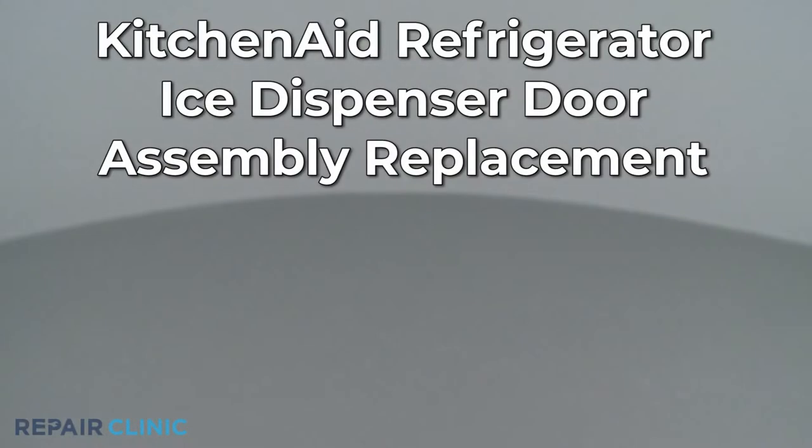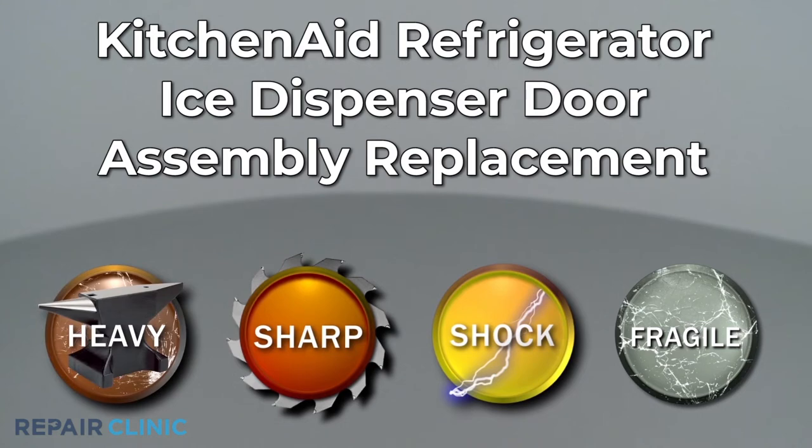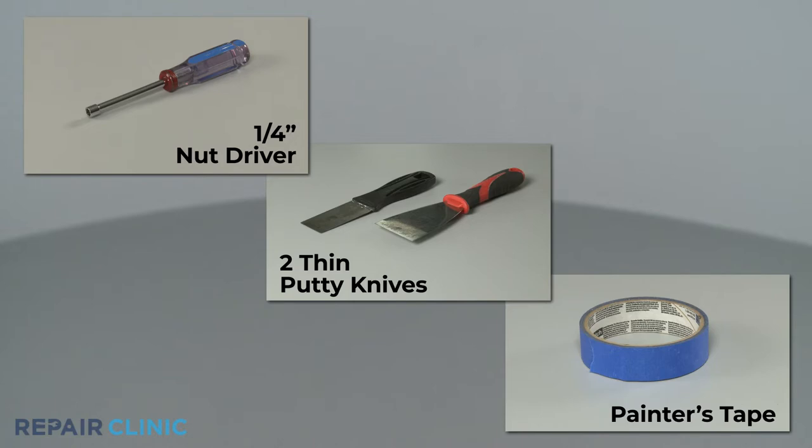Since Repair Clinic encourages you to perform this repair safely, a warning icon will appear when you should use caution. To replace the ice dispenser door assembly in this KitchenAid refrigerator, you will need a quarter-inch nut driver, two thin putty knives, and painter's tape.